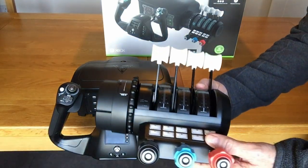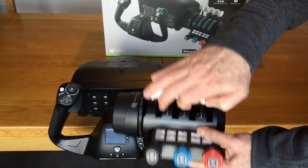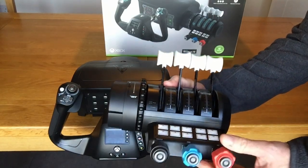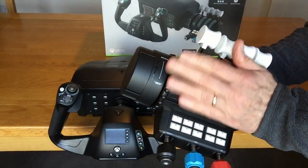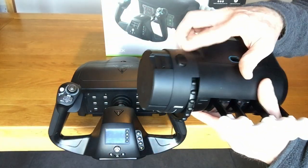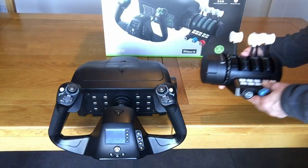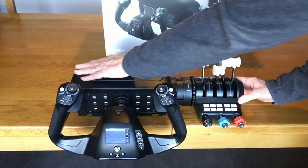The throttle quadrant comes with two sets of power levers: those on top for multi-engine or jet, and also uniquely it includes the linear or vernier controls for throttle, prop, and mixture. It includes 10 configurable buttons and easy access to the trim wheel. The throttle quadrant attaches and just clips into the yoke with the release button on the back if you want to take it off again. It's a snug and sturdy fit as you'd want it to be.